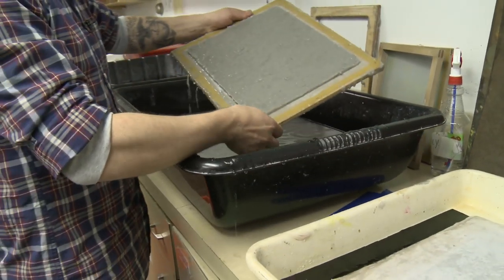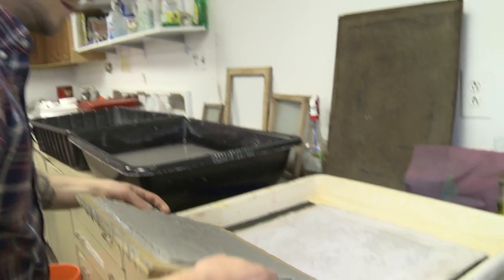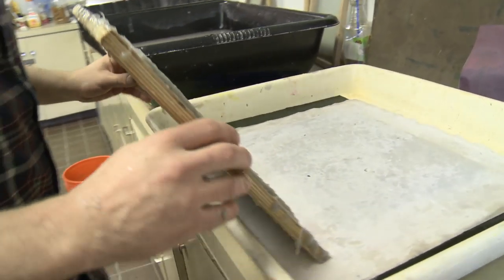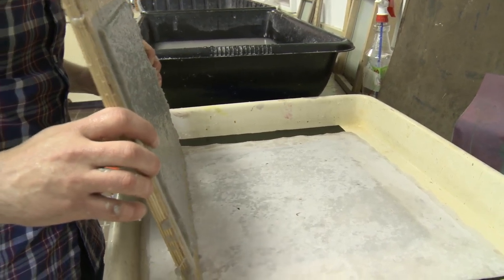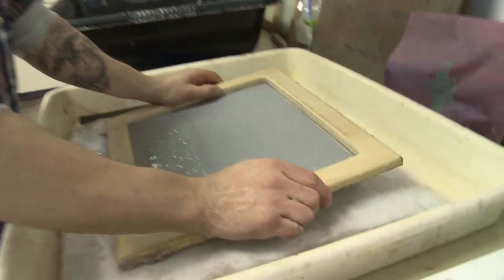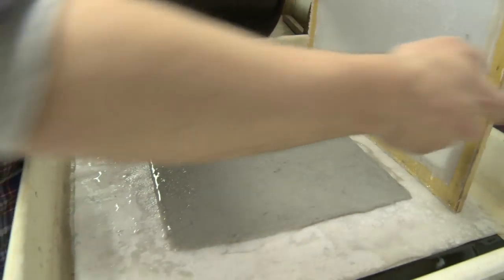That gives you the shape of the paper — most of the water is off. And then here we go, we're just going to press this down, line it up, press — and there's your paper.